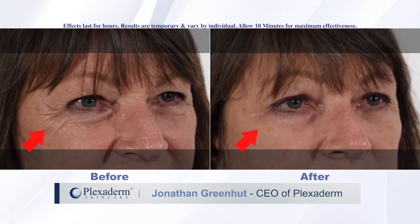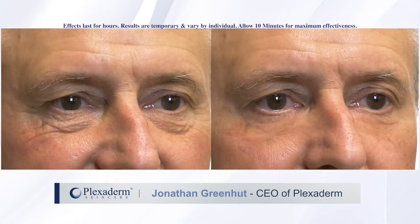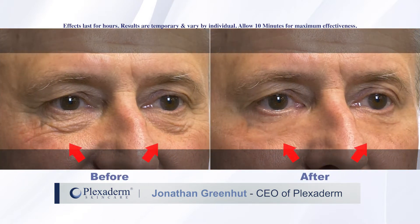Hi, I'm John Greenhut, the CEO of Plexiderm, and I want you to get the great results that you've seen on our television commercials. To do so, the most important part is the application process. So watch the next 60 seconds of this video — it's going to show you exactly how to apply Plexiderm to get those remarkable results.